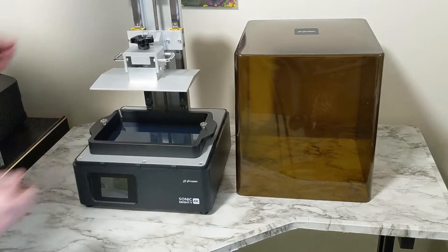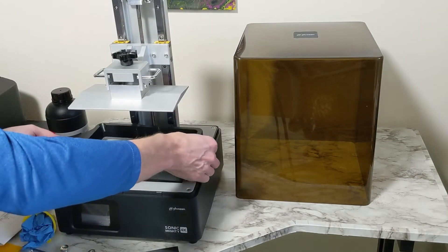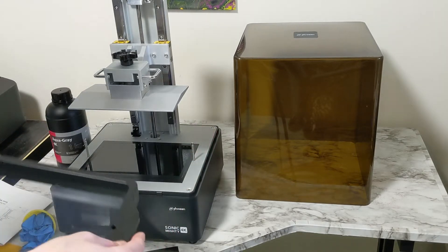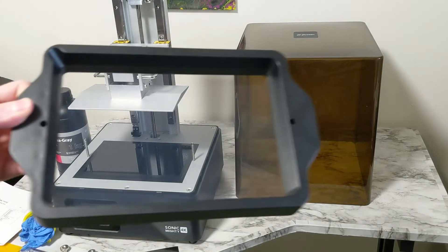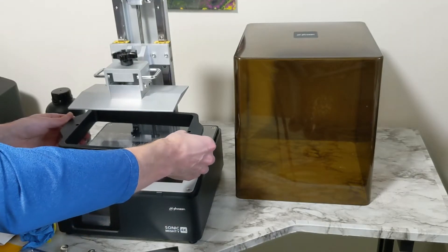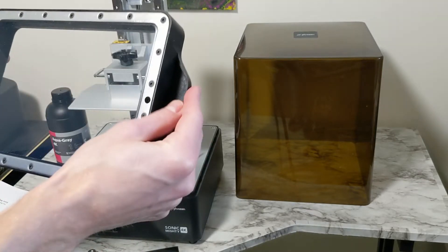There are two nuts to get your vat out. The vat is plastic but very large. I'm not a big fan of this design, only in that the nuts have to come completely off — you could drop those into your resin by accident. And when you put it back in place, you have to align it over those screws, and if you aren't careful you might puncture or scratch your film.